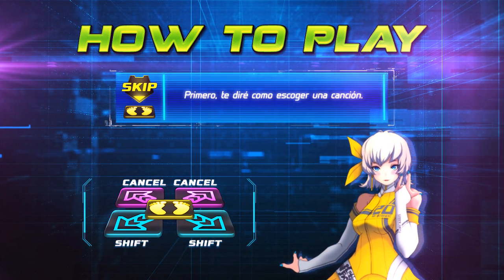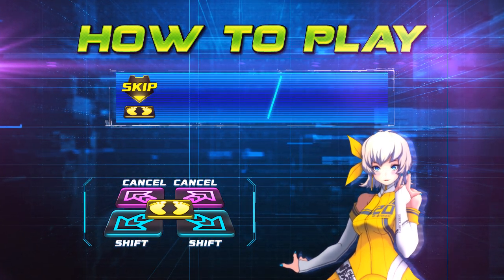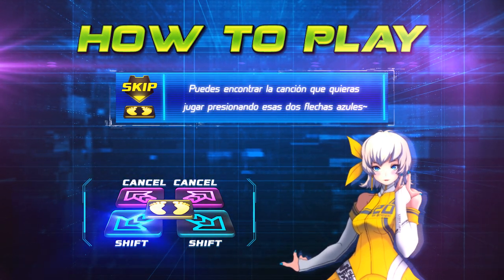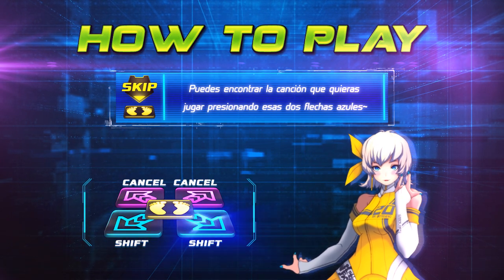First, I will tell you how to choose the song. Can you see the two blue steps? You can find the song you want to play by pressing those two blue steps.